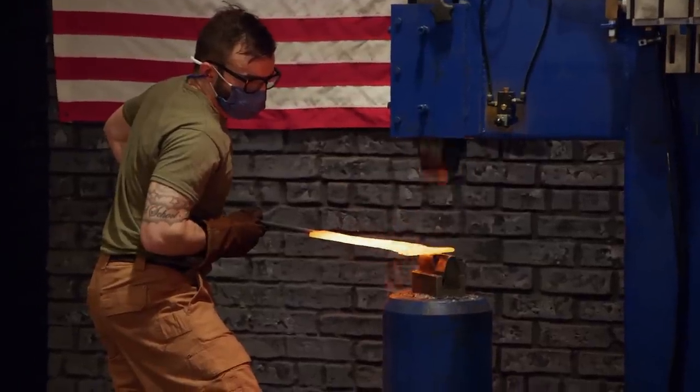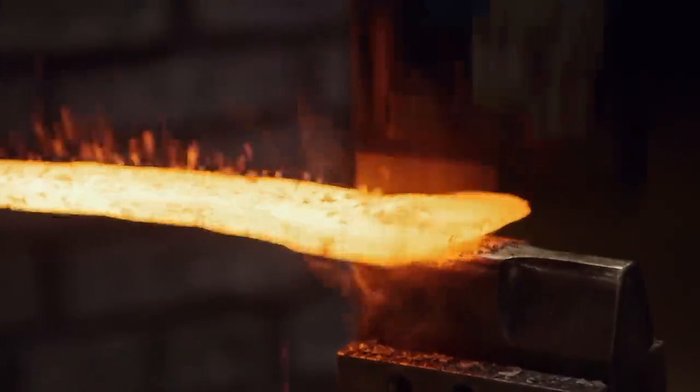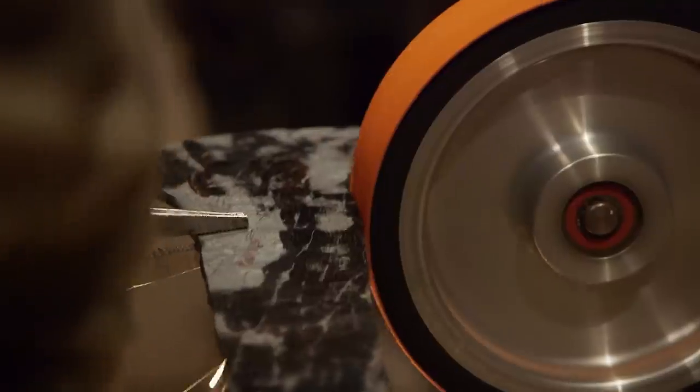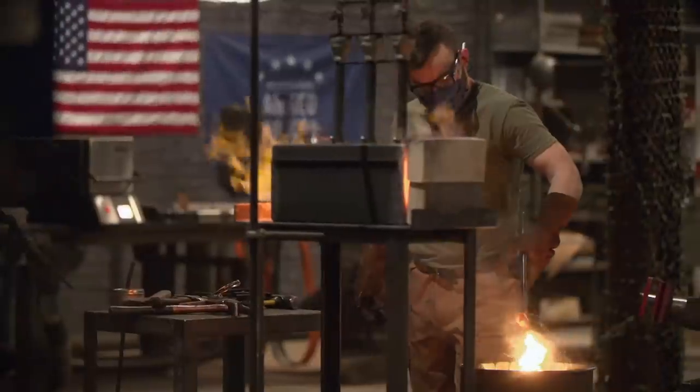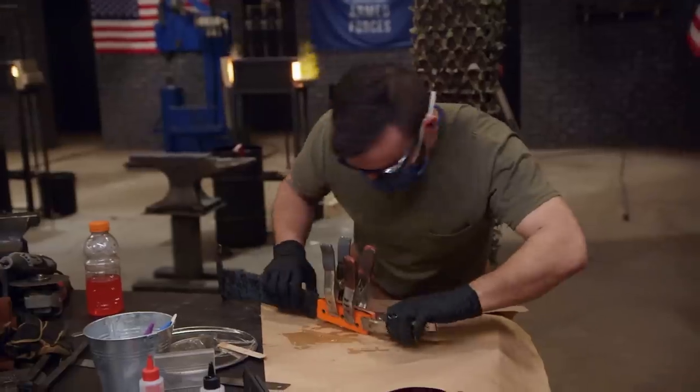Now I'm trying to work in this spike on the top. Getting this thing to shape is one of the most challenging things I've done in bladesmithing. I'm on the grinder trying to get all the forge scale off. I'm going to start setting up to thermal cycle and quench. Mike's quenched. I have absolutely no idea how my quench went — I have no idea if it's hard. The clock is still ticking and I have to get my handle all glued up real fast.